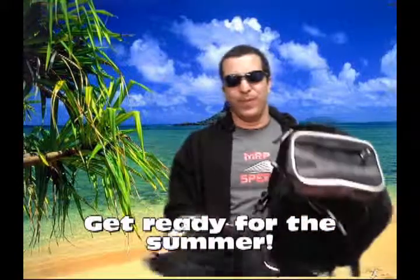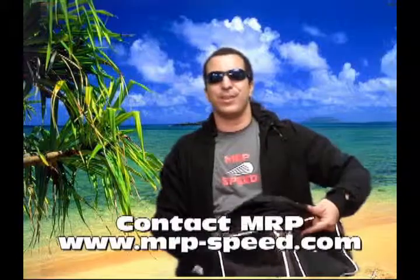It's fantastic — and this is included for free. You can get these at the MRP website, www.mrp-b.com.